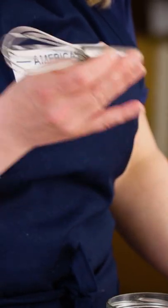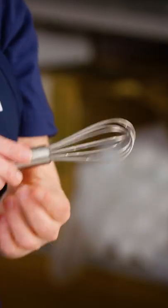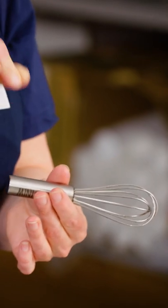The handle mattered too — length especially. We like medium-length handles. Some were so small, that didn't work. Some were bigger and you had to choke up on them to actually get control. This was a Goldilocks situation; we liked the medium ones. We also preferred ones that were a little bigger around — some of these were like holding onto a pencil. They were so narrow, it's hard to get any sort of force through your hand into the whisk.